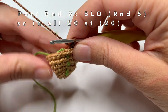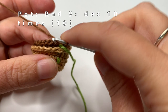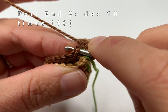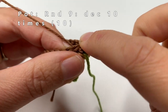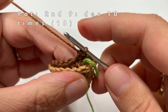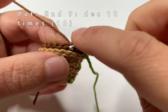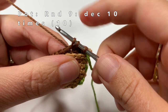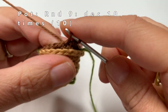Now we are going to start with the next round. In this round we are going to decrease 10 times. I usually like to use the invisible decrease, but now I am going to use the normal decrease because the pot is just too tiny for invisible decreases. To do this, go into the first stitch with your crochet hook, grab the yarn, pull it through the stitch, then go into the next stitch also, grab the yarn and pull it through — you have 2 loops on your crochet hook — now pull the yarn through all three loops. This is a decrease. Crochet every 2 stitches together for all stitches in this round — we will be making 10 decreases in total.